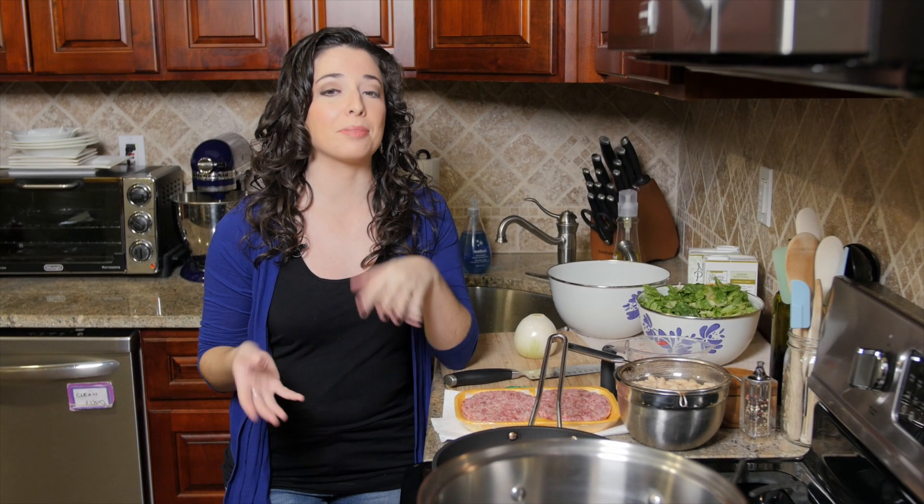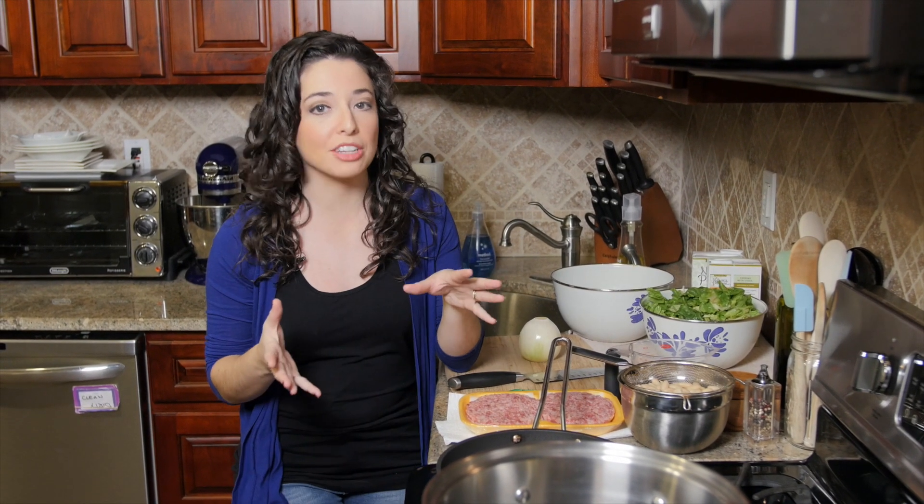The New Year's Day tradition in Italy is typically lentils. I don't love lentils though, so I'm going to move it over to beans. We're going to make a sausage, bean, and escarole soup.